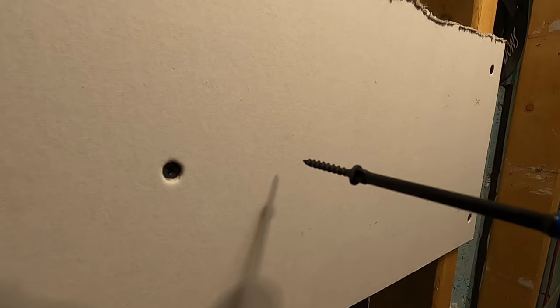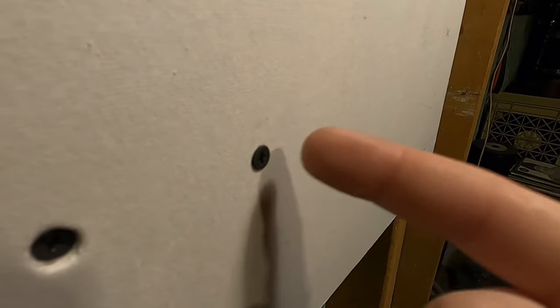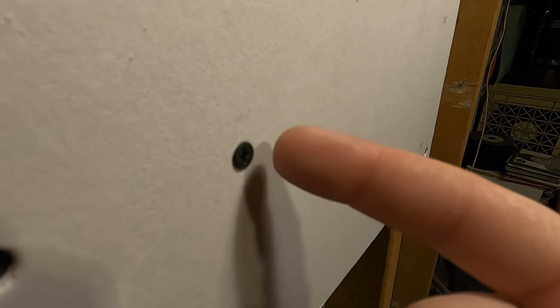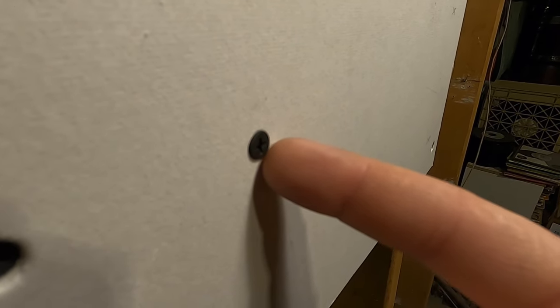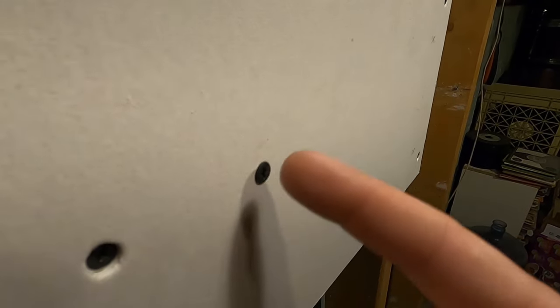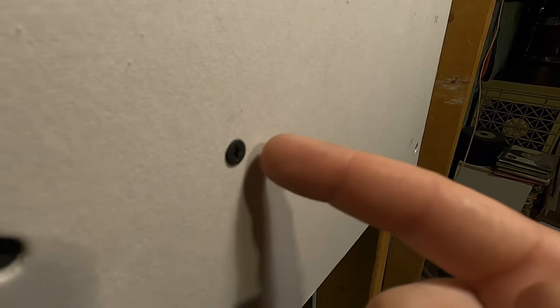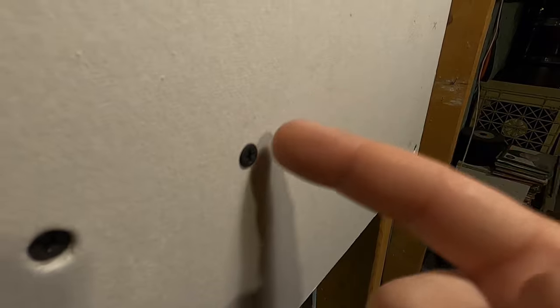The next mistake is the opposite problem — the screw head is too far out. It will hold the sheetrock up, but you're not going to be able to cover that screw head with sheetrock mud to hide it. That's going to be a pain because you're mudding everything and then you come across one of these and have to stop and drive it in or take it out — it's just annoying.